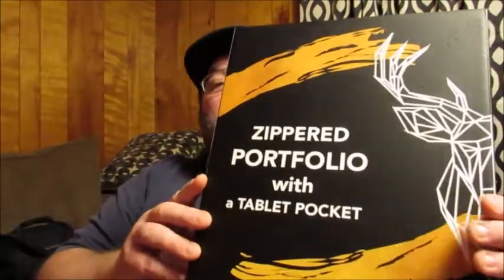Hello friends, welcome back to Reviews by Dennis. Today I've got a great new product I want to bring to your attention. I'm going to be showing you and telling you a little bit about the Zippered Portfolio with a tablet pocket. This is by Wondermax. This is the box that it comes in — when you get it, it's going to come in this box with some extra protection on it to protect the crafted vegan leather.